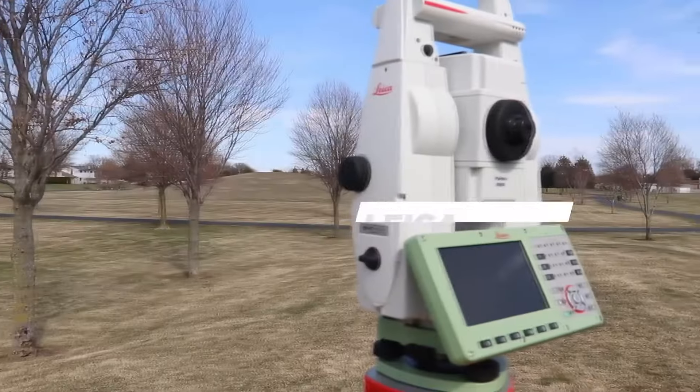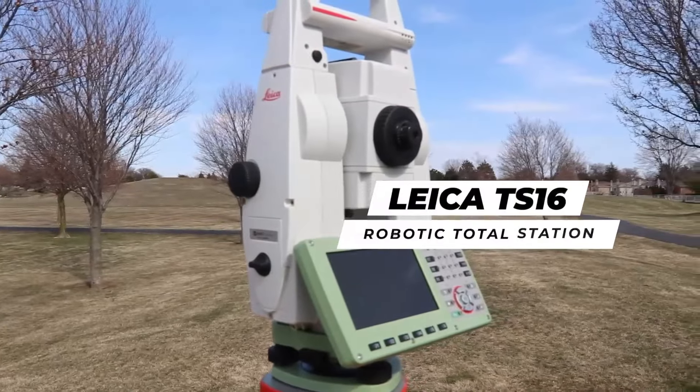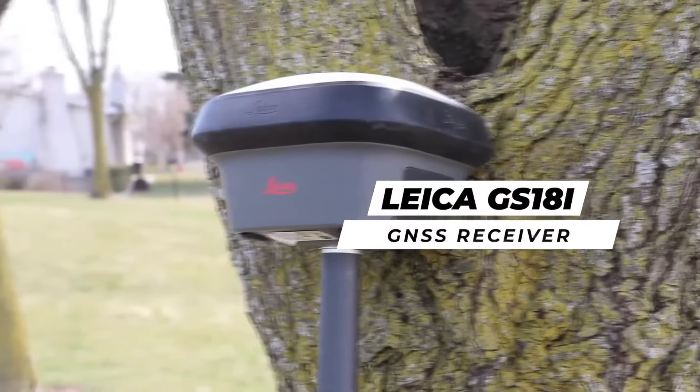Special thanks to our friends at Leica Geosystems for sponsoring today's video and giving us the TS-16 total station as well as the GS-18i GNSS receiver in order to do these tests and make this video. Now to understand the functionalities of these two pieces of equipment, I'm going to show you how to set up each of them and the process involved in order to achieve high-accuracy data collection.